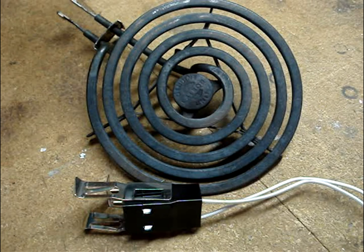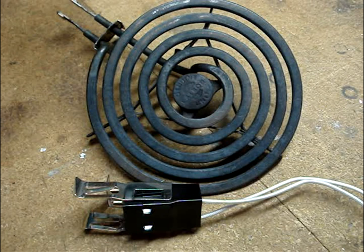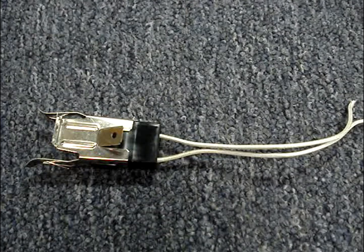If the surface element's terminal ends are blackened and pitted, it's best to replace both the receptacle block and the surface element. Only remove surface elements when absolutely necessary. I have additional stove troubleshooting videos and one that shows how to replace a receptacle block. Click on the channel name, KnowHowNow, to find them.